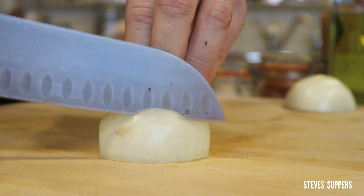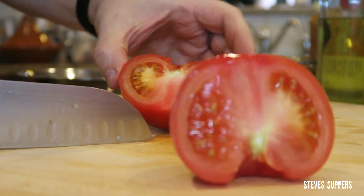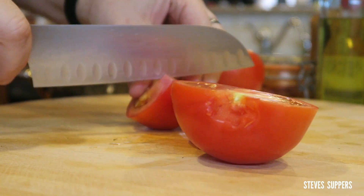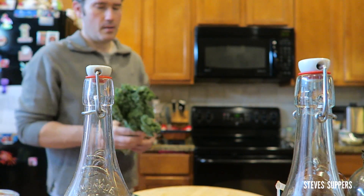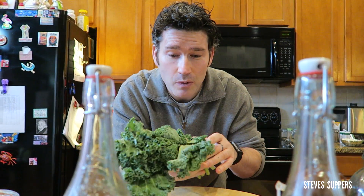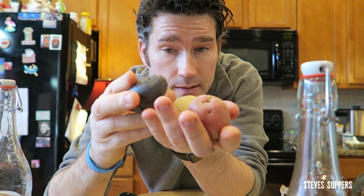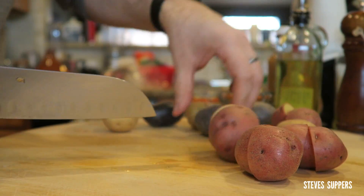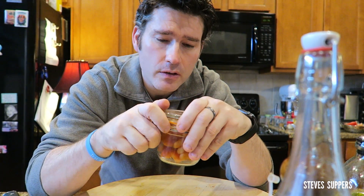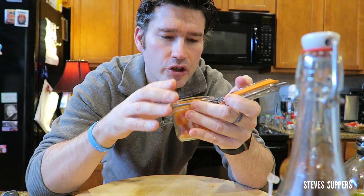In my tagine I want some sliced onion, some roughly chopped tomatoes, some kale I just found, and some potatoes cut in half. I also want a sweet element, so I've got some nice apricots - they'll be a nice addition to the tagine.